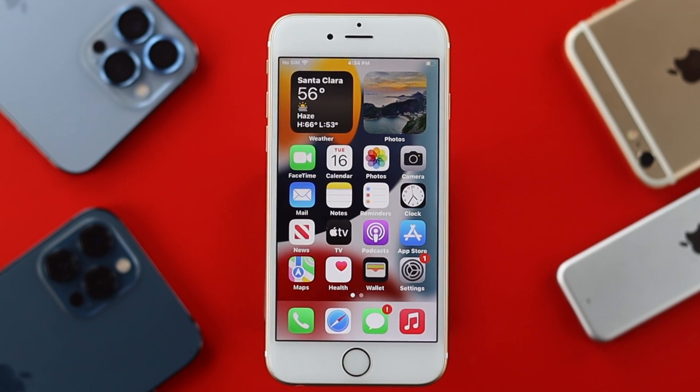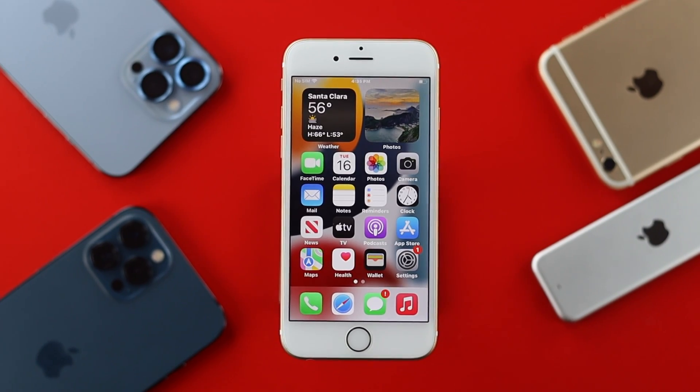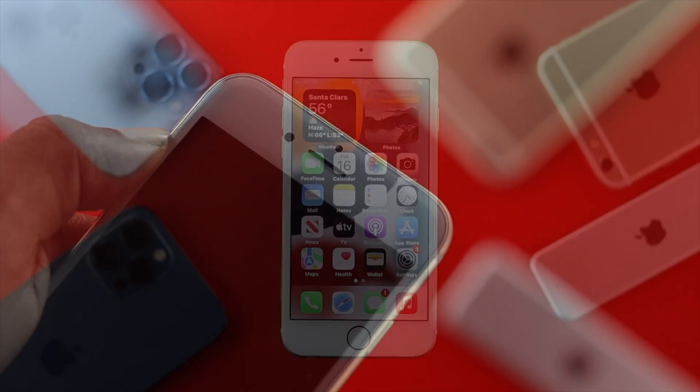If even after removing or changing the screen protector nothing is working, we highly recommend you go ahead and clean your sensor with a piece of cloth, just to check whether this is going to help you or not.